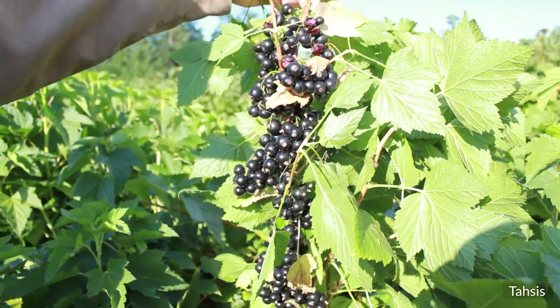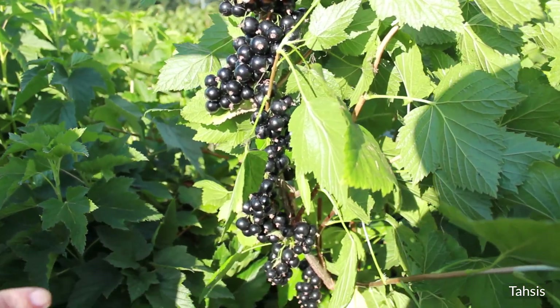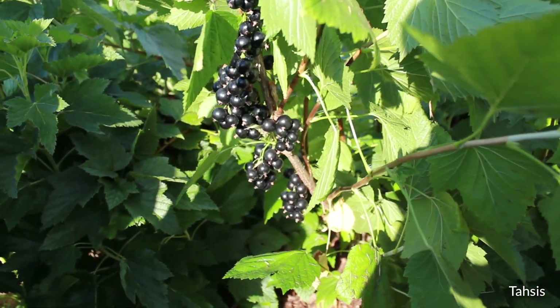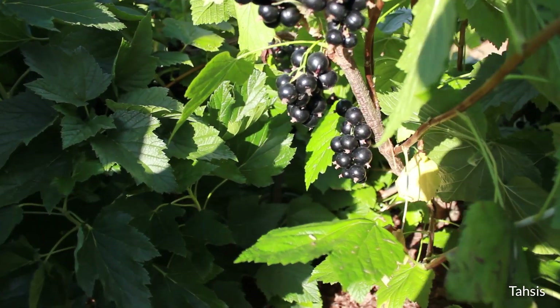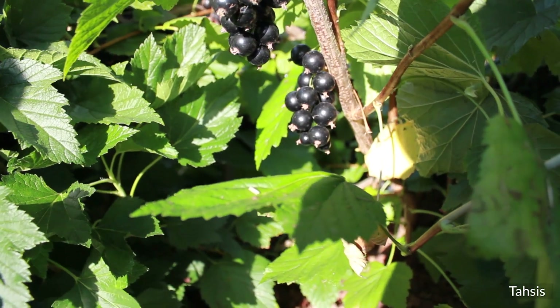One thing that could be done to prevent these from lying on the ground is to support them. Usually these are off the ground but they're sagging, but the crop load on this one is so severe that they hang down on the ground.